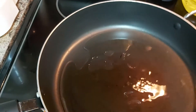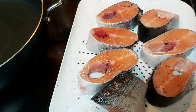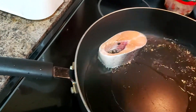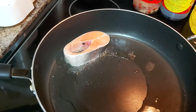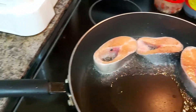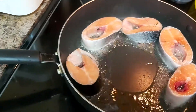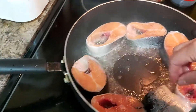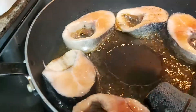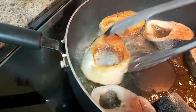I'm using canola oil — whatever oil you have available, simply go ahead. I'll start frying our fish until it becomes golden brown.